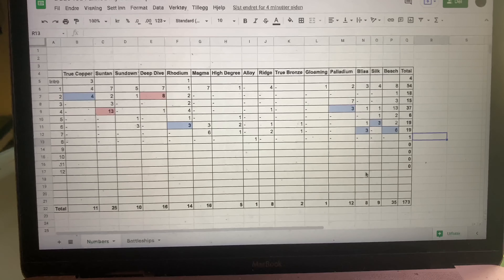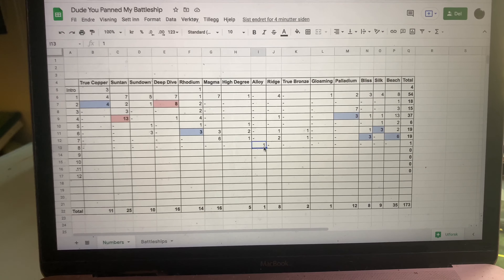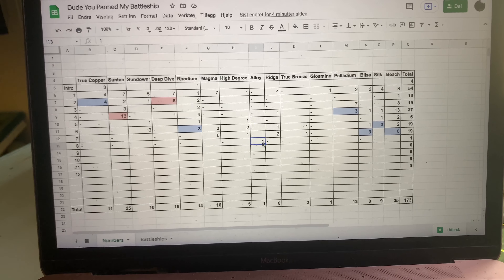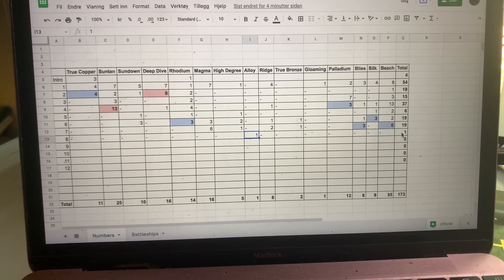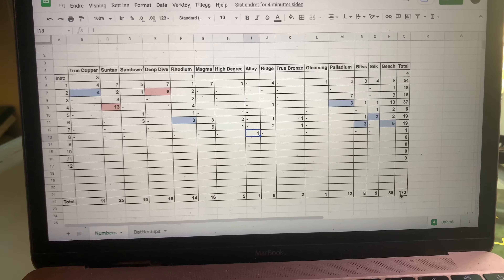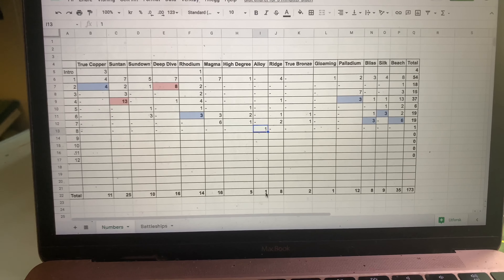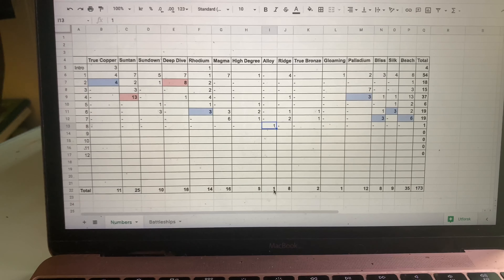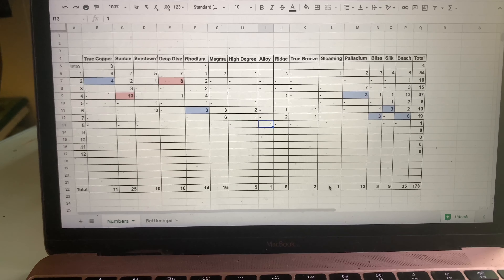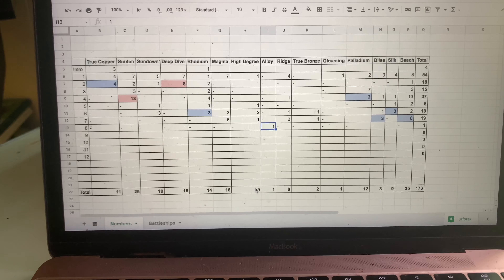Here you can see my numbers. As I said, I only used one shade once, and that was Alloy right here. That shade is also in the Fantasy Self palette project pan that I'm doing with Becca Hope, so that is my one use. I'm now up to a total of 173 uses, and that was my first time using Alloy, so I have now officially used every single shade at least once. Alloy, True Bronze, and Gloaming are the ones I've used the least, along with High Degree.